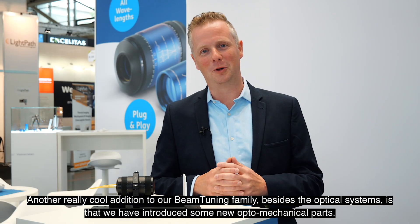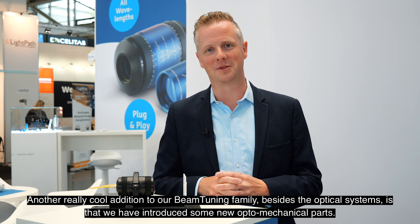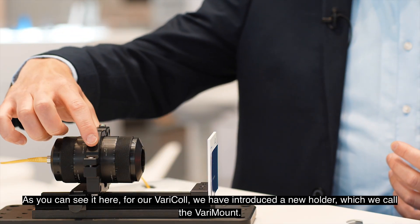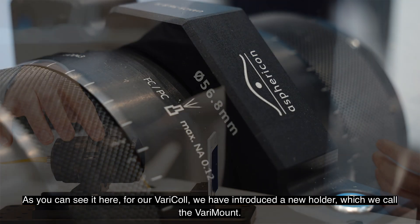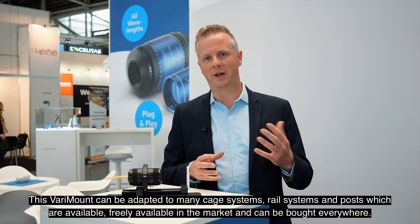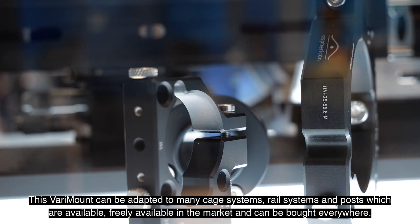Another really cool addition to our beam tuning family, besides the optical systems, is that we have introduced some new optomechanical parts. As you can see here, for our Varicol we have introduced a new holder which we call the Varicol mount. This Varicol mount can be adapted to many cage systems, rail systems, and posts which are freely available in the market and can be bought everywhere.